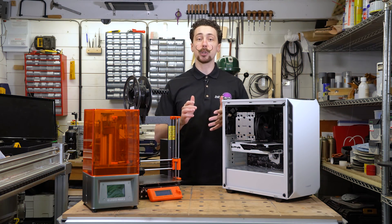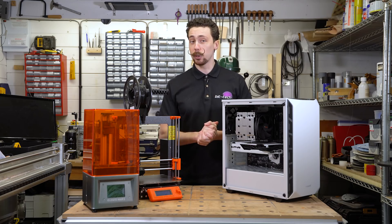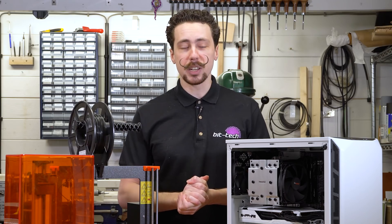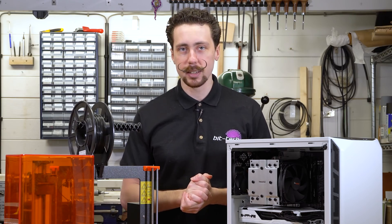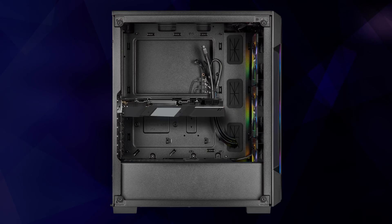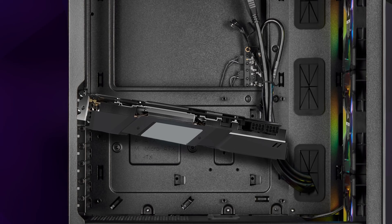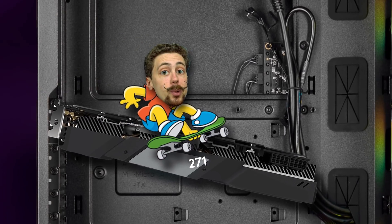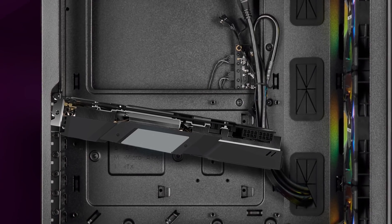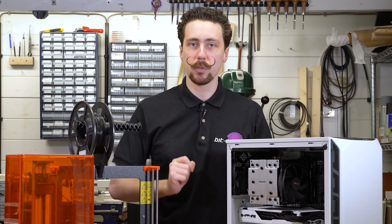Hello folks, today I'm here to talk about quite a serious topic, one which affects an awful lot of us in the enthusiast scene, and that is GPU sag. We've all seen it when you have a GPU that's maybe the size of your arm, stuck inside a case and only held up by a paltry PCIe bracket on the back. It forms like a skateboard ramp — it's not good enough and I think we all deserve a bit better.